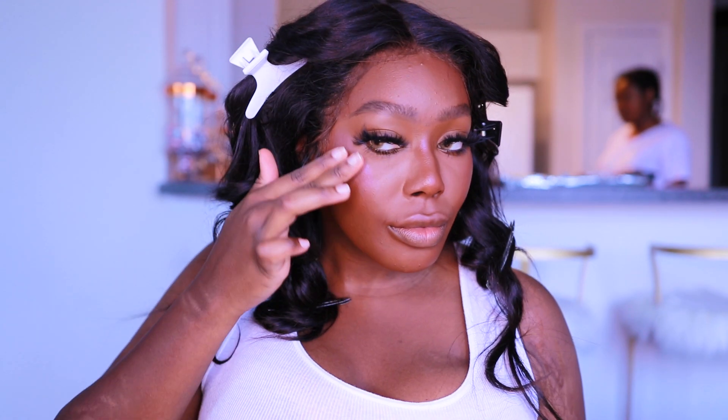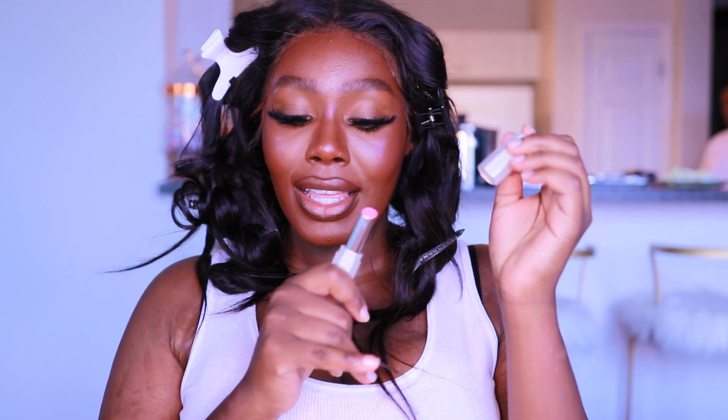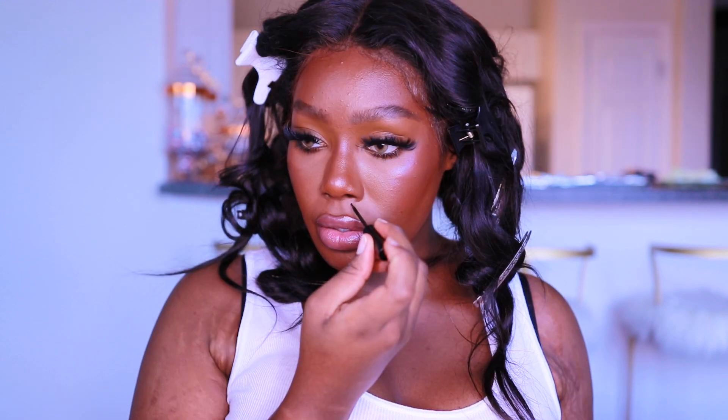The highlighter I'm using is from Milk Makeup — you guys know Milk Makeup is one of my favorite brands. I'm using the shade Stardust, which is a really potent highlighter and it comes in a stick, so I apply it with my fingers. I'm also using an SPF setting spray from the company Kula — hopefully I'm pronouncing that right. I also got to try out the new Fenty Beauty Slip Shine — let me pull it out — and I'm using the shade Sugar Kiss.